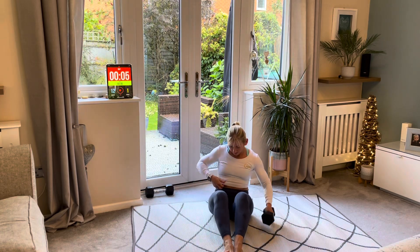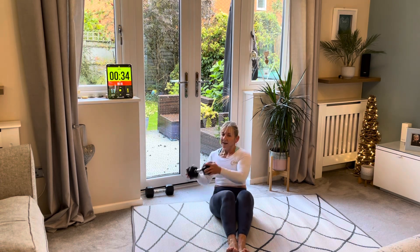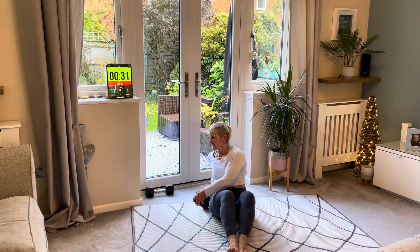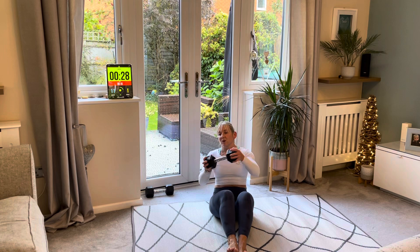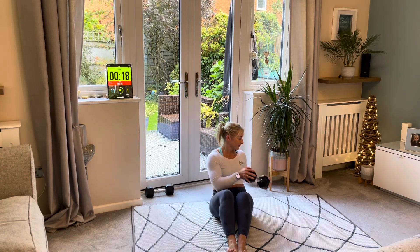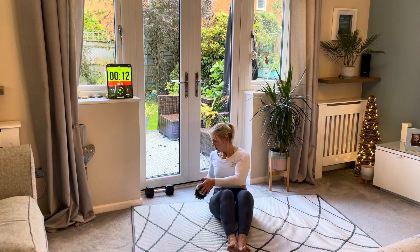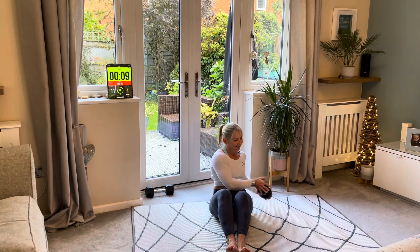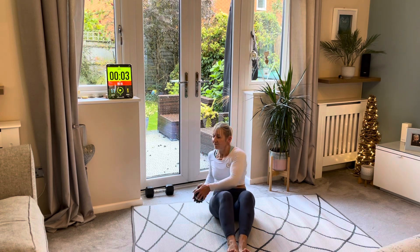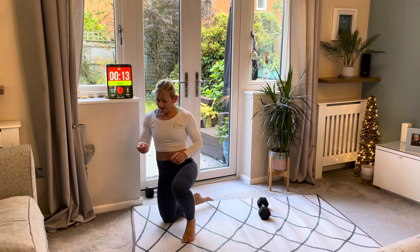We're going to finish on an oblique twist — that's where we go side to side. Are you ready? Just join me for this last bit. All the way around, breathe out every time it touches the floor. Slow and controlled. Amazing — come on, keep going. And relax. Well done!